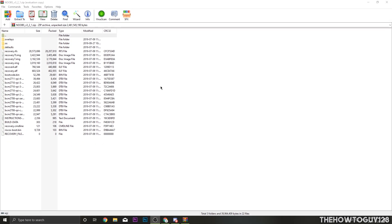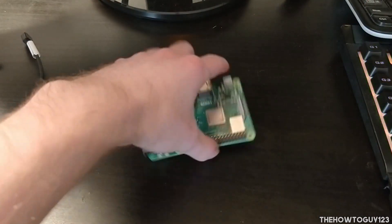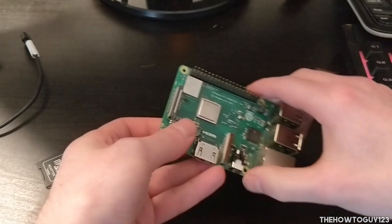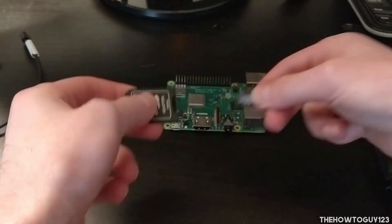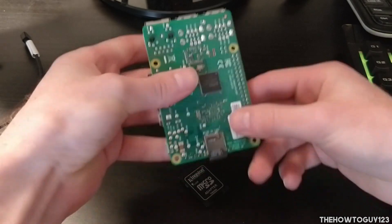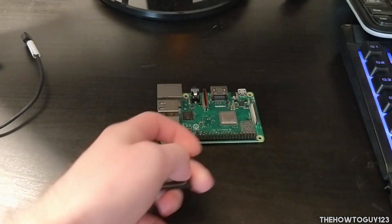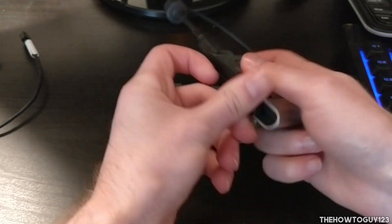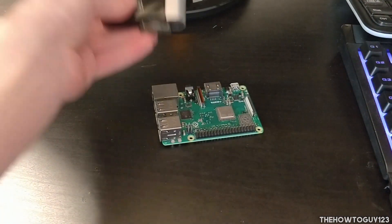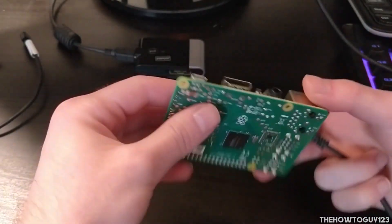NOOBS has finished extracting to our SD card. Exit WinRAR and eject your SD card — click the USB icon in the taskbar and eject the SD card reader. Now we can head over to our Raspberry Pi. I'm using the Raspberry Pi 3B Plus. Take your micro SD card out of the adapter and put it into the slot at the bottom of the Raspberry Pi. Note: for my specific SD card model, the Raspberry Pi had trouble reading it directly, so I'm running it off an external USB SD card adapter — but you'll likely just want to use the built-in SD card slot.